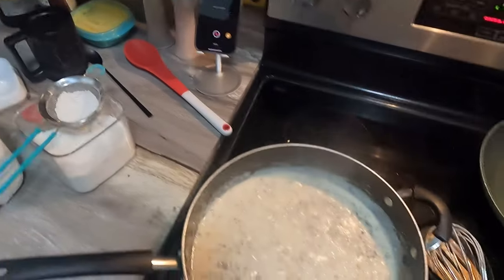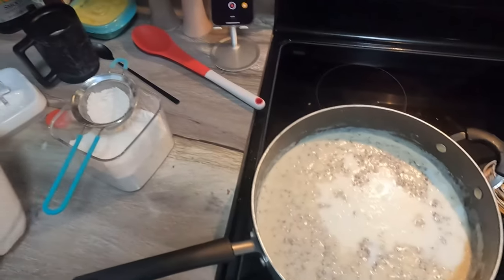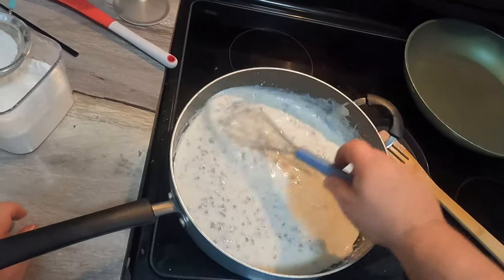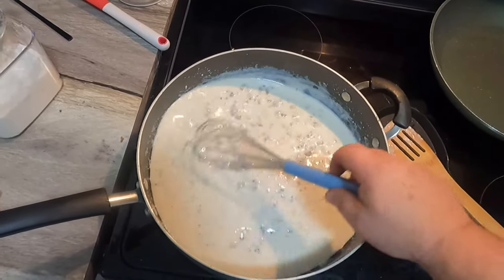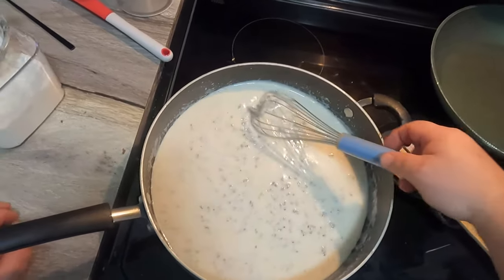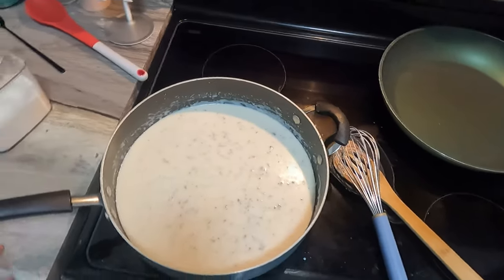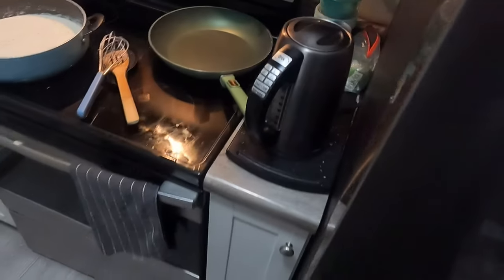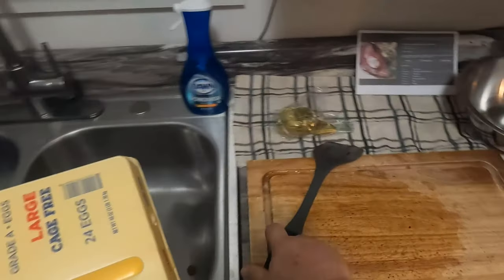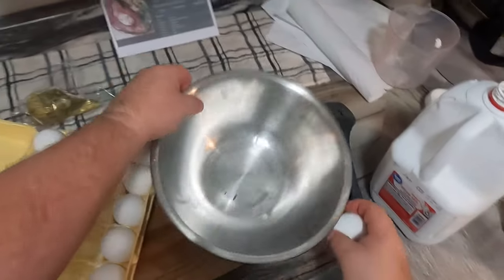We're gonna do another dump of milk. Now that we've got some volume, we can start putting a little more milk in at a time. I've dumped a good amount — I'm gonna crank the heat up just a little, not quite high. Then I'm going to add some more flour again.